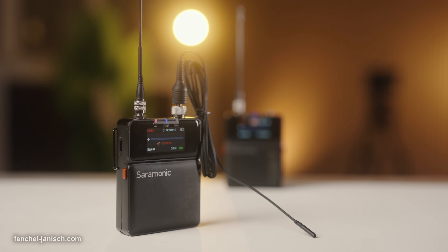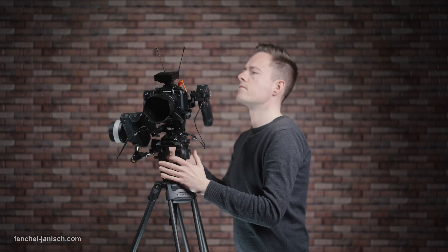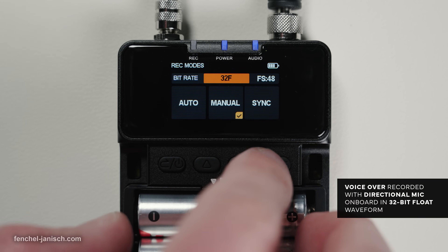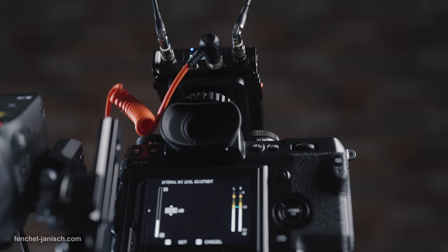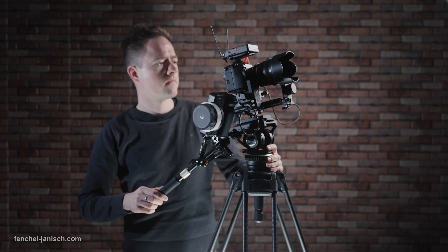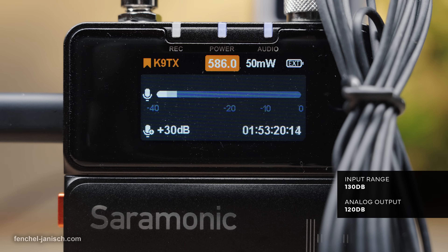The Saramonic K9 is a wireless, dual-channel, digital UHF microphone system with 32-bit float recording, a sample rate of 48 kHz, 24-bit audio, an input dynamic range of 130 dB, and an analog output of 120 dB.